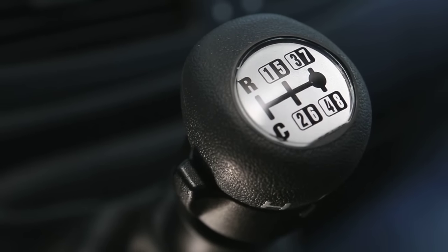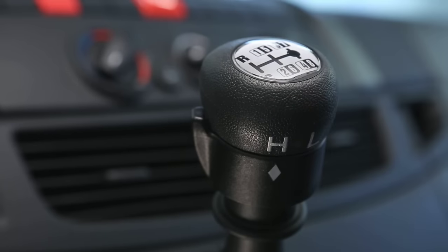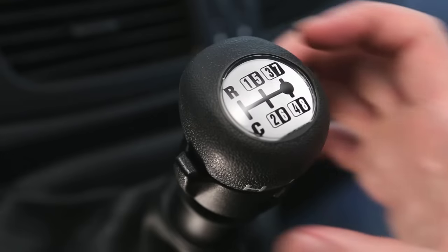The vehicle may be fitted with a 9-speed manual gearbox. The switch for selecting the slow or fast range is located under the gear knob.